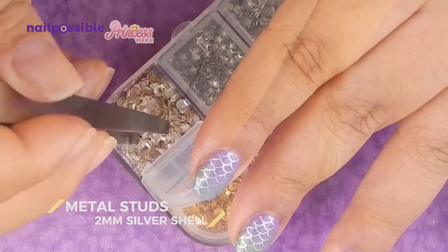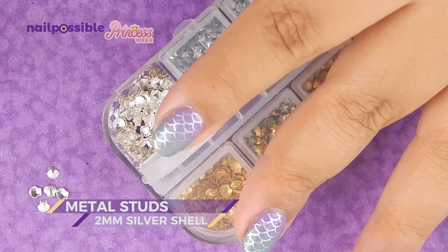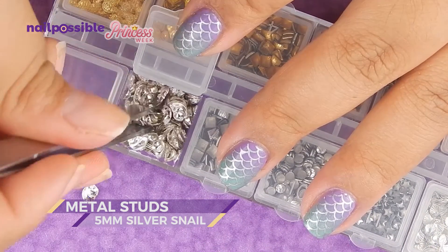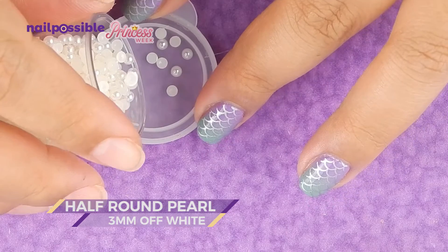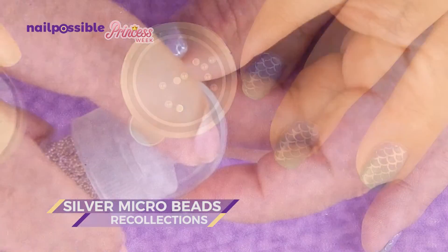Now if you want, you can leave them like this, but I decided to add a whole bunch of different decorations. You don't have to use this many or all of these different kinds — it all depends on your personal preference. Let me know in the comments how you would have made them, or which were your favorite decorations.